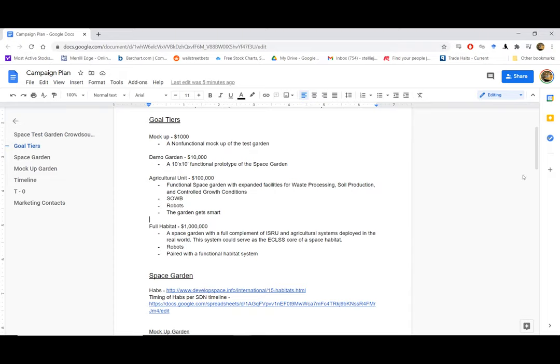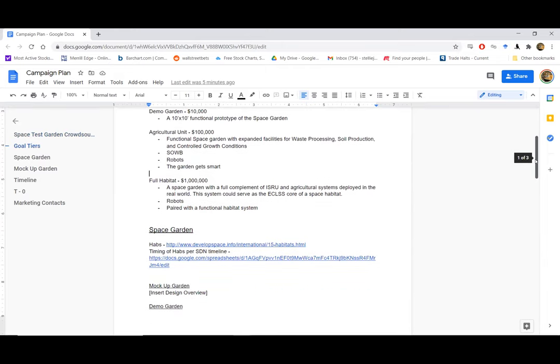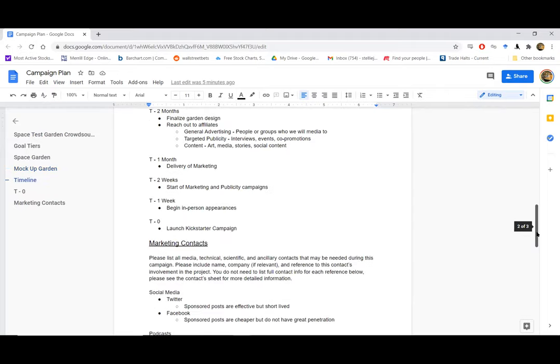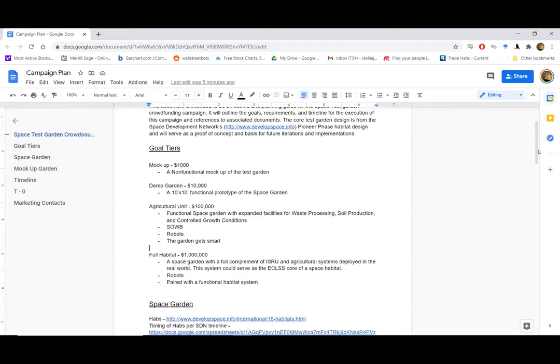A lot of this also works well with Ben. If we get to the point where we develop more permanent fixtures — these are intended to tour, but if they need a permanent home, it could end up with him. This document is currently available through the MSP public drive. There's more info on the garden at develop space.info at the moment. We're working on timeline and marketing info too — let us know if you're interested in getting involved in the organizational body.